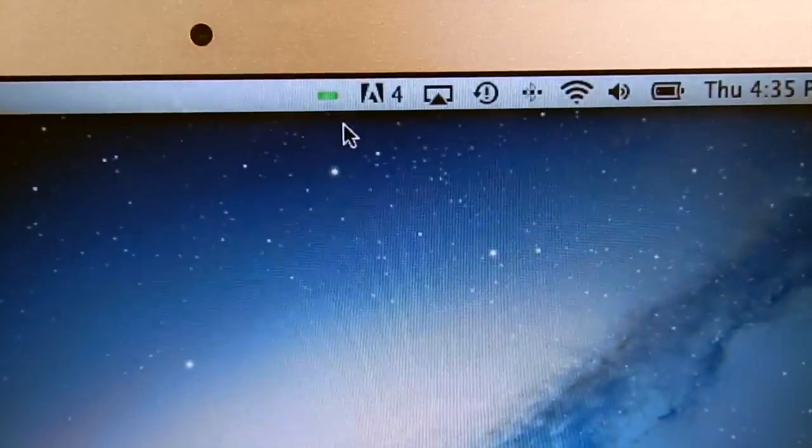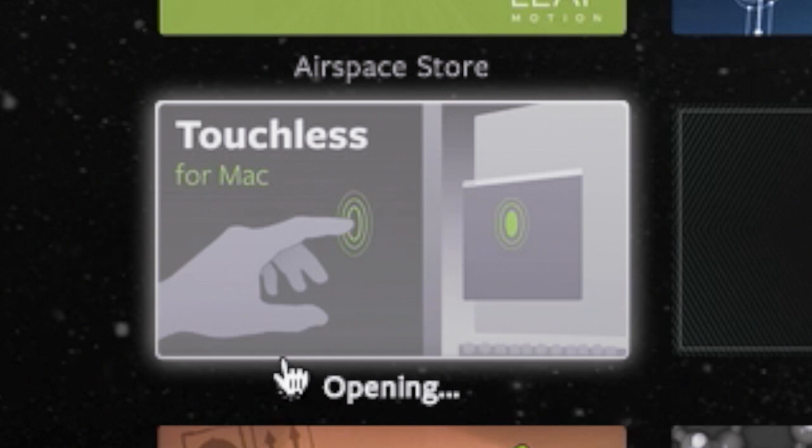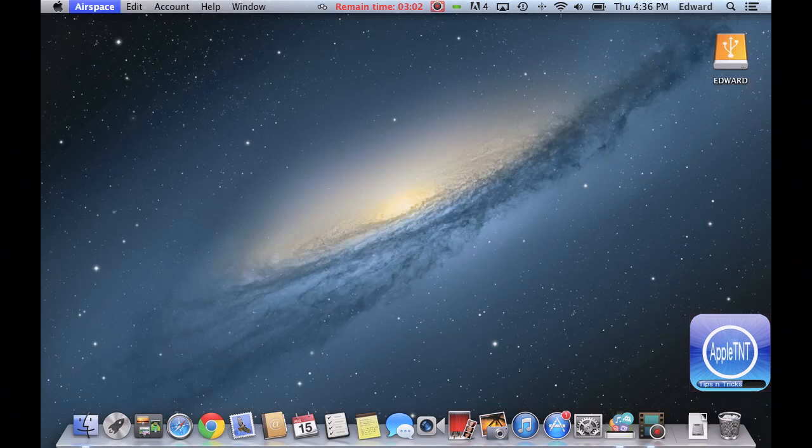Let's go ahead and launch Airspace right here and open up Touchless for Mac. It is a free app available on Airspace. I have a link to that down in the description below. It does take a while to open and load, but once it's open, you'll see it in your menu bar, and you're going to go ahead and check Basic, just for a basic control. Very easy.